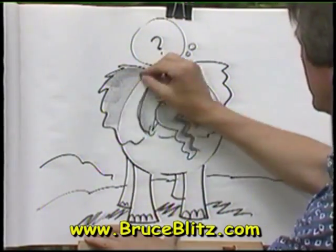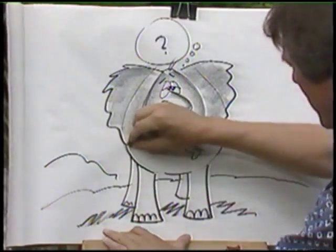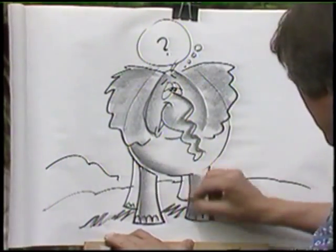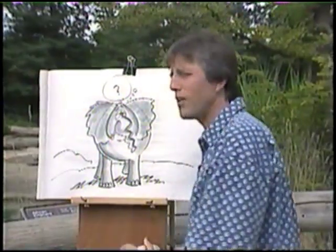Beautiful animal. The zoo's a great place to come and sketch animals — you learn so much, see them right up close like this. There he is: an elegant elephant.